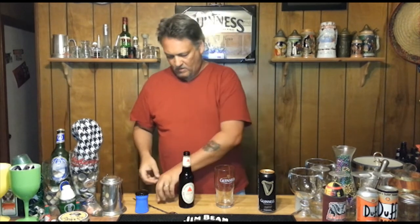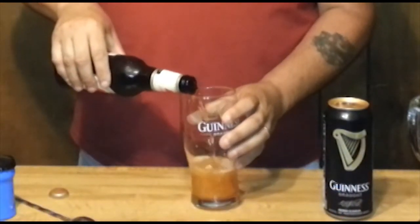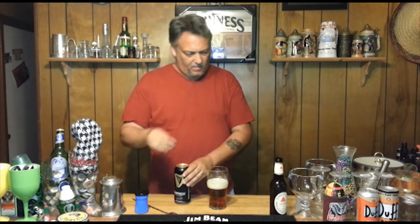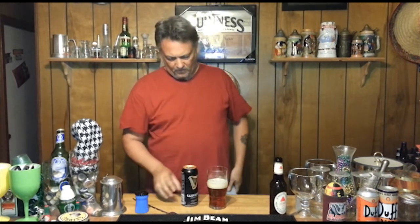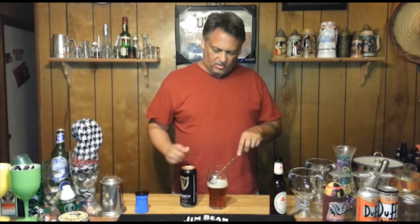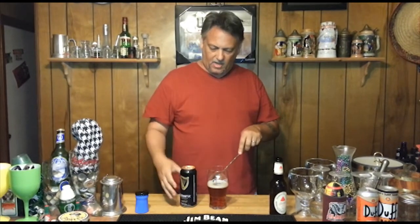Okay, let's go ahead and pour it in about halfway. Okay, let's go ahead and open up the Guinness. Alright, let's see if we can do this thing. The trick is to just lightly drizzle the Guinness down on the back of the spoon and let it just stay at the top there, keeping it from blending.